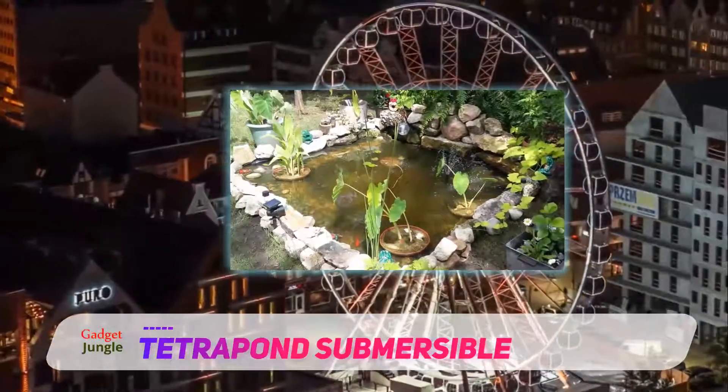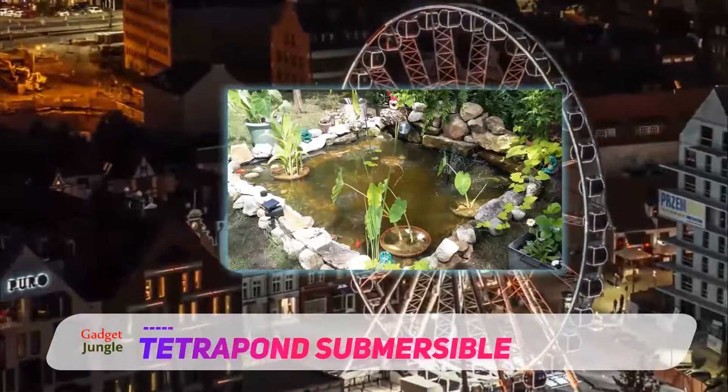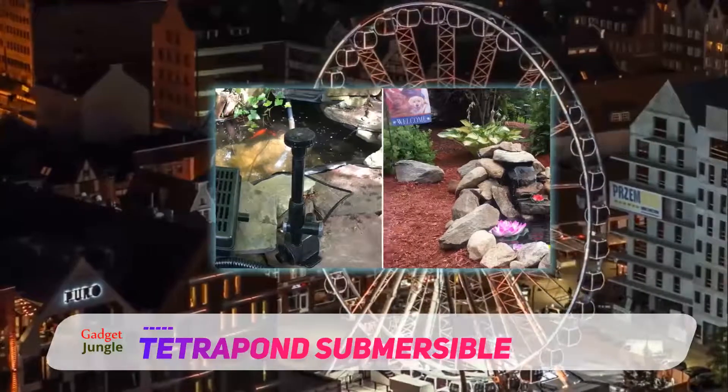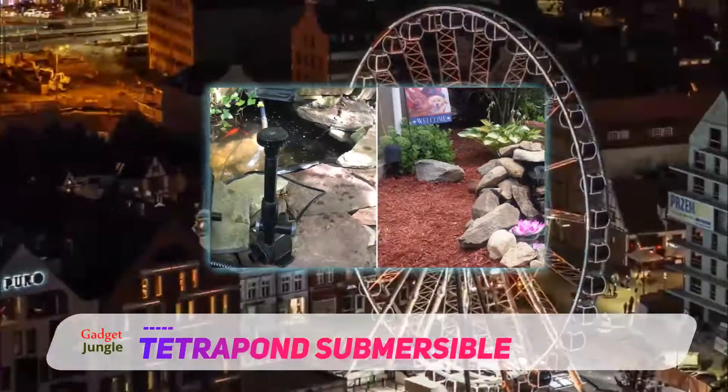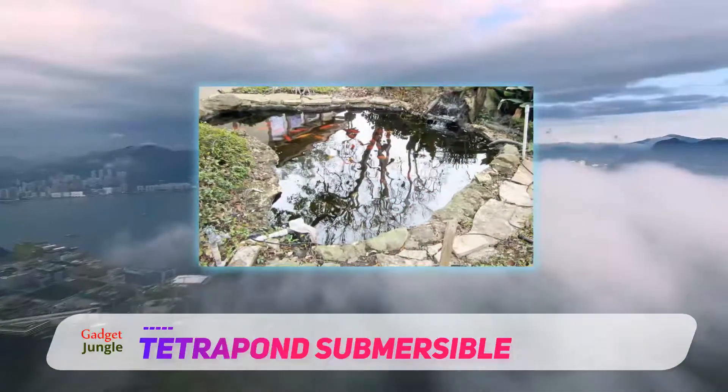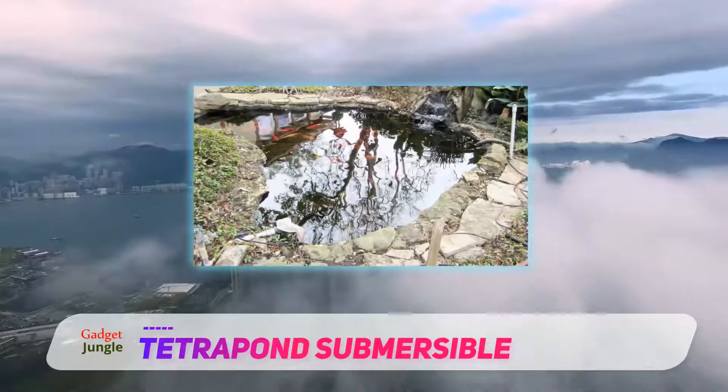Tetra Pond Submersible Flatbox Filter is a reasonably priced product that is best suited for small garden ponds. This is a product from a reputable brand that is well known for the production of fish food and other innovative equipment. This submersible water filter ensures that the pond stays clean.